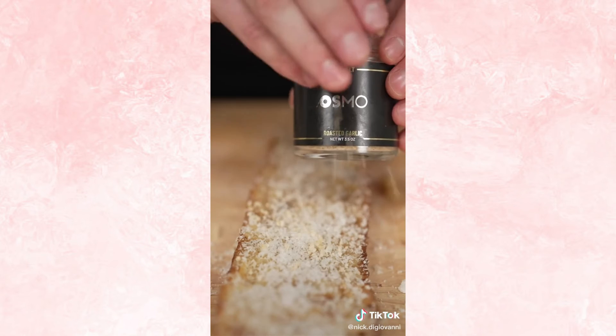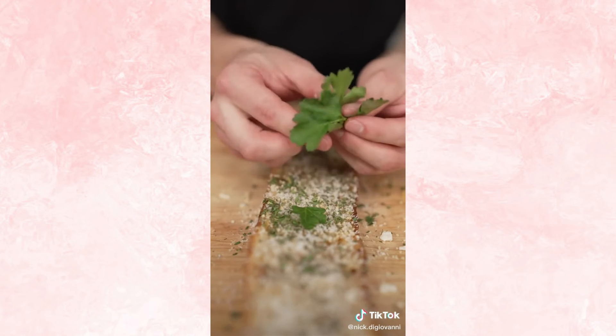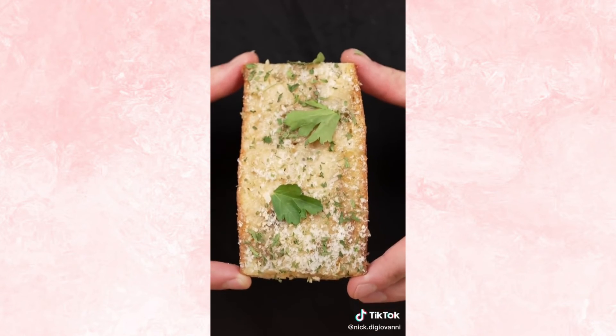Add some Parmesan cheese, a little garlic salt, dry parsley, and fresh parsley. This garlic bread is easy and will blow your mind. Just listen. I have no words — it doesn't get better than this.